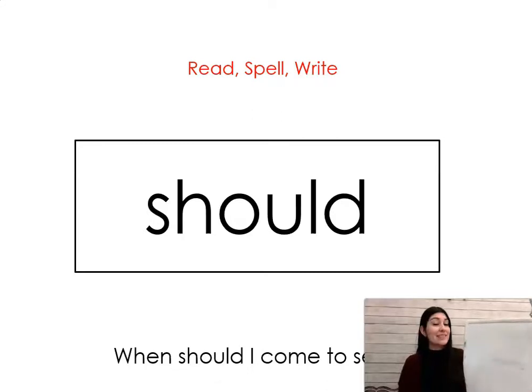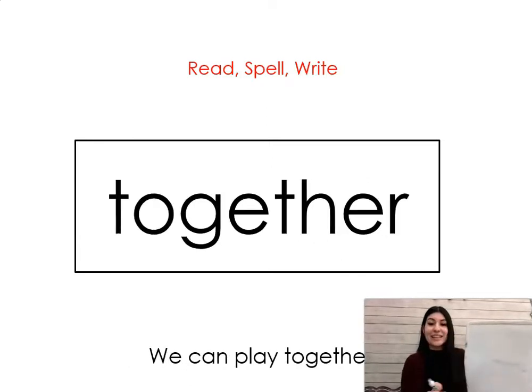Your next word is: should. Say it with me: should. When should I come to see you? Let's spell it and write it together: S-H-O-U-L-D, should. Your next word is: together. Say it with me: together! Together, we can play together. Let's write it: T-O-G-E-T-H-E-R, together.